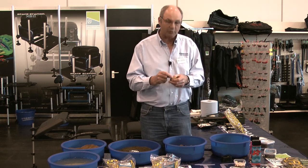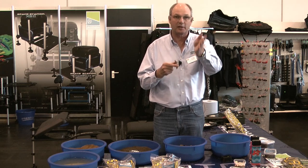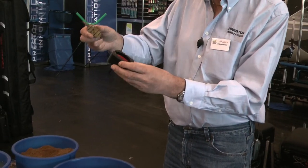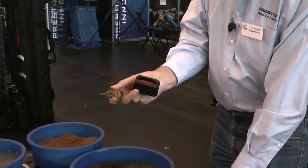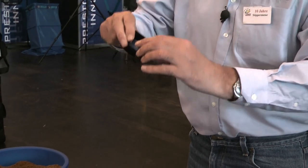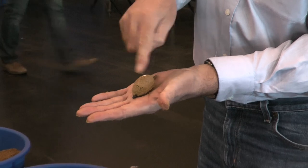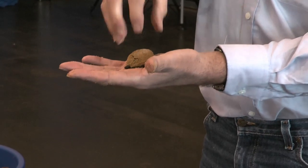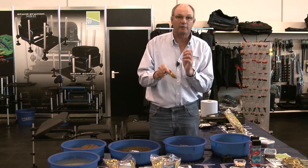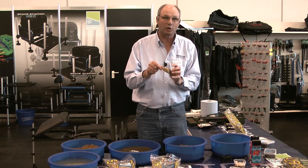Another way is when you're catching fish very quickly — smaller fish usually — casting in and coming back with fish repeatedly. The different way to get these fish quicker is to put the hook bait into the mold first, then put groundbait on top, then put the method feeder on top, press and release. Now you can see the hook bait is on top of the groundbait, so the fish come in and pick your bait up straight away, suck it, and they're caught. That's the best way of catching very, very quickly.